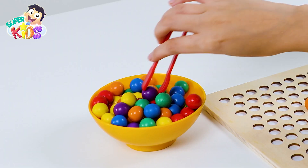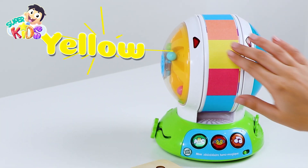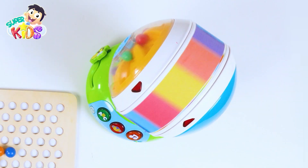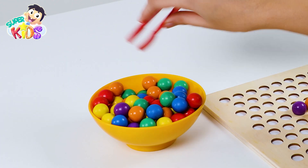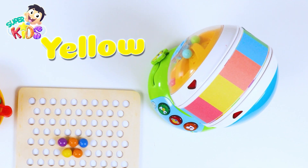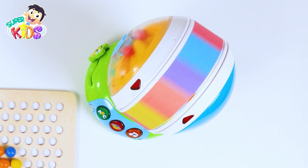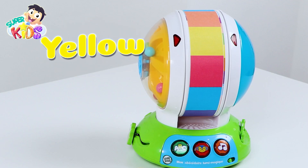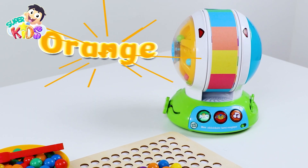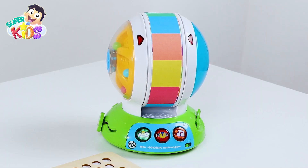Purple! Yellow! The color orange! Yellow! The color yellow once again! Orange! Yellow!